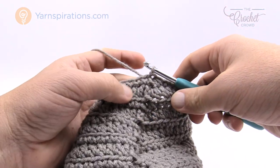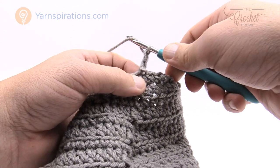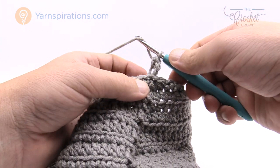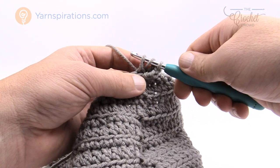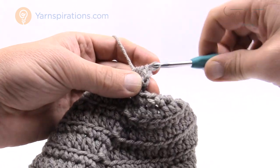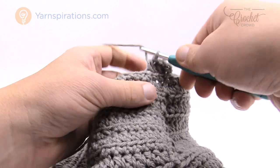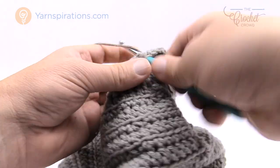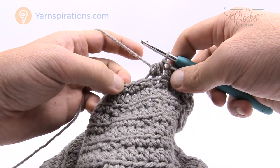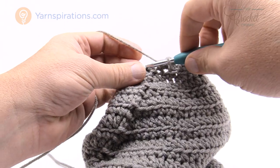Round number ten: we're going to do half double crochets two together. Chain up two — that doesn't count as a stitch. Do the first one as a regular back loop half double crochet, then the next two are two together. To do the decrease: wrap the hook into the back loop only pull through and leave on hook, wrap the hook into the next one pull through leave on hook — you have five loops — yarn over and pull through all five. That's a half double crochet two together. Continue the pattern: one half double crochet by itself, then two together, alternating all the way around. The last two are together, then join to the first half double crochet.